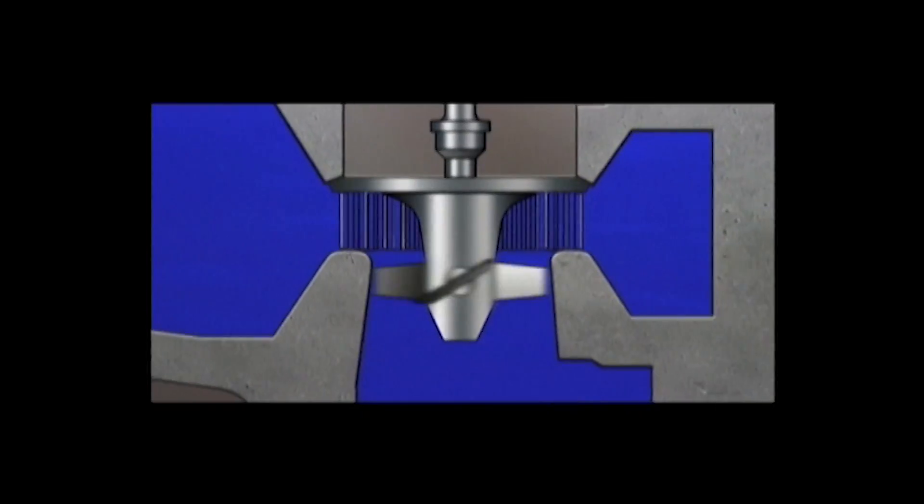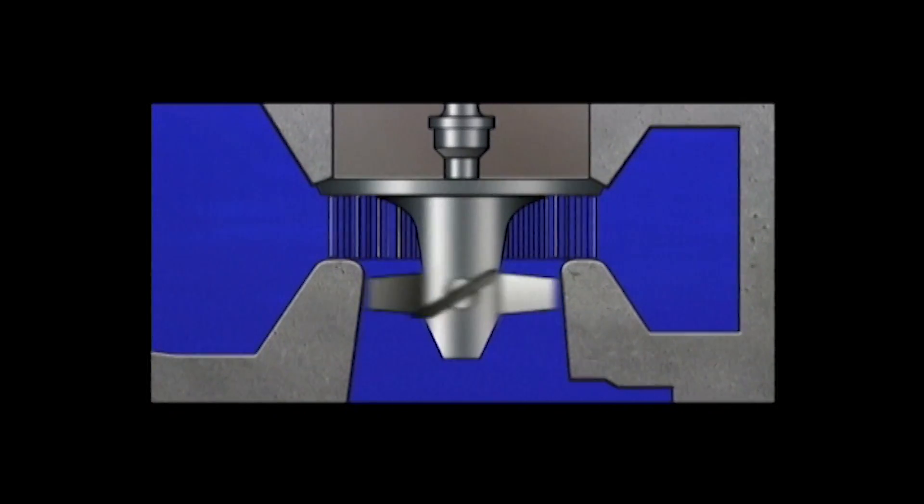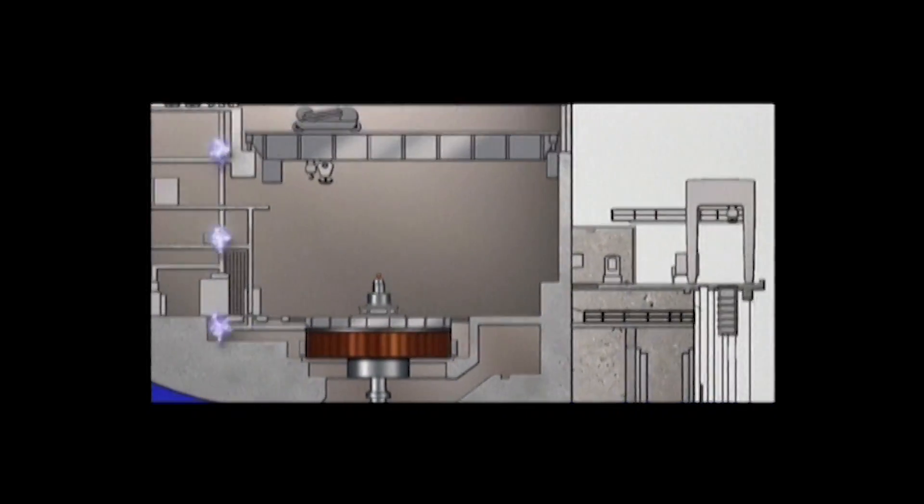What's a turbine? A turbine is a wheel or a cylinder that has blades attached to it. The blades are pushed on by a force which causes the wheel or the cylinder to turn. It's connected to a generator which creates power.